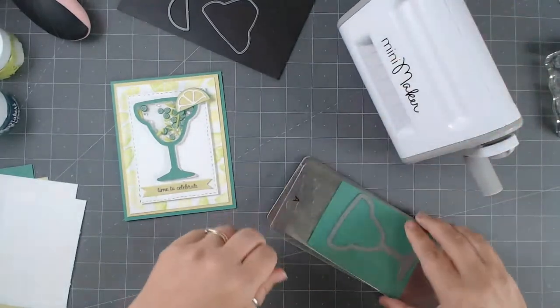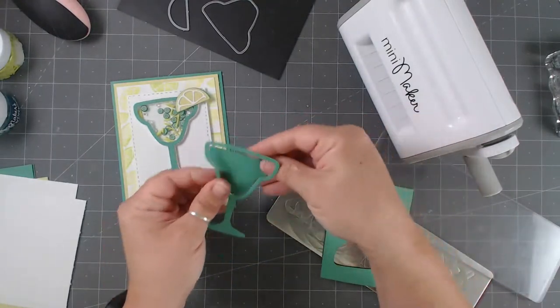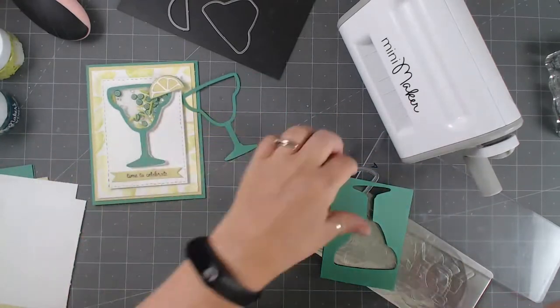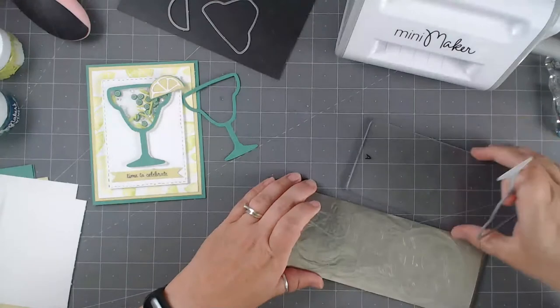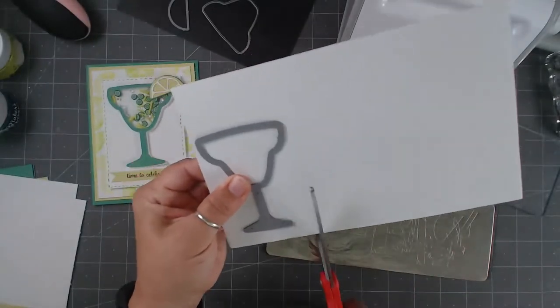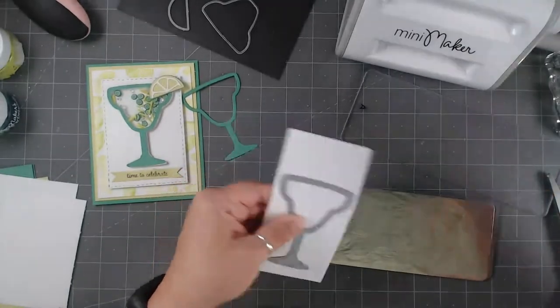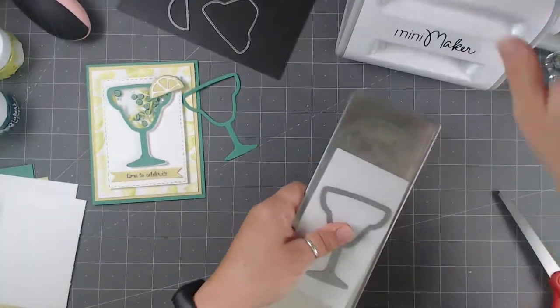So we're starting to build our bits — pop this out. You could keep this element as a background piece, but we're just going to build this on the white. That becomes the first part. Then we're going to recut this exact same thing but on a foam sheet. This double-sided foam sheet from Makers Moon can be cut straight through with the same die cut machine.